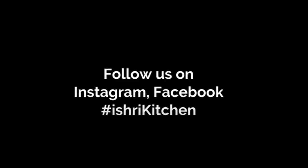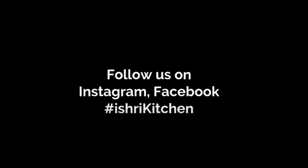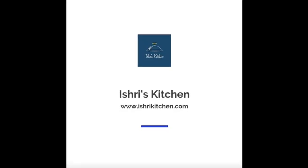Our chickpea salad sandwich is ready to go! Enjoy your breakfast and share your feedback in the comment section. Stay tuned for more such recipes — until then, follow us. Thank you!